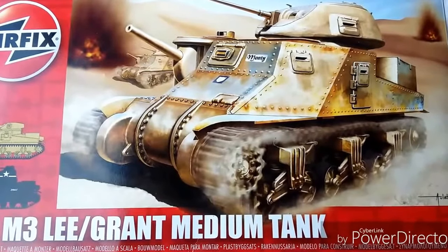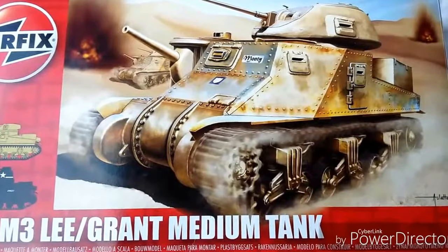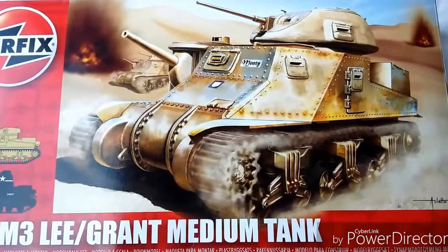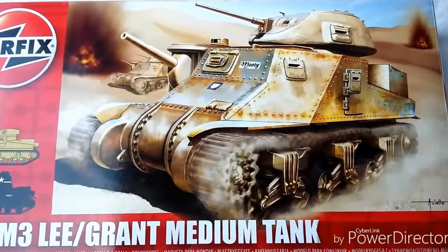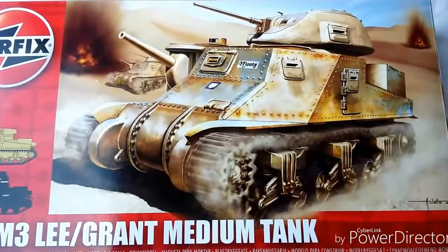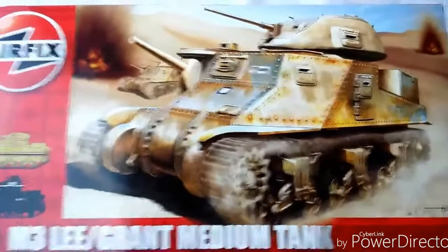After that, a lot of M3s were withdrawn from service and used for trials and special purpose conversions, including the M7 — known as the Priest — which is a 105mm self-propelled howitzer, and the M12 105mm self-propelled gun, as well as heavy artillery tractors and recovery vehicles. But anyway, enough of that — let's have a look at the kit.